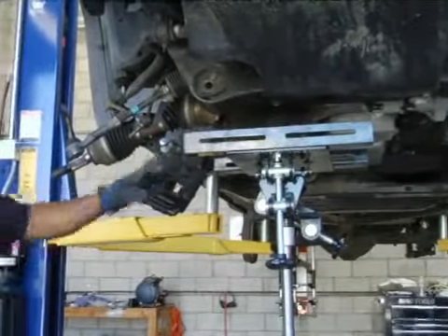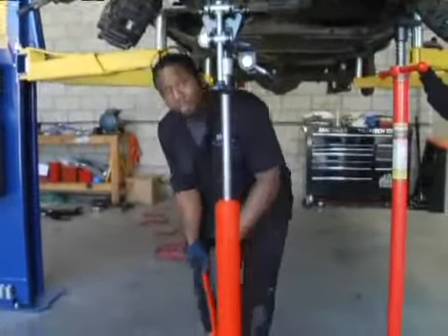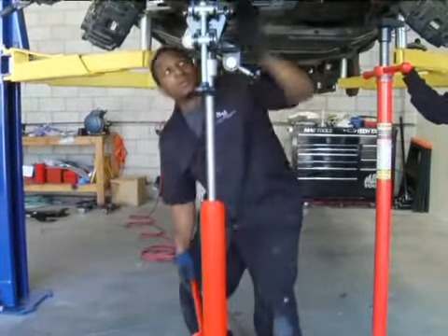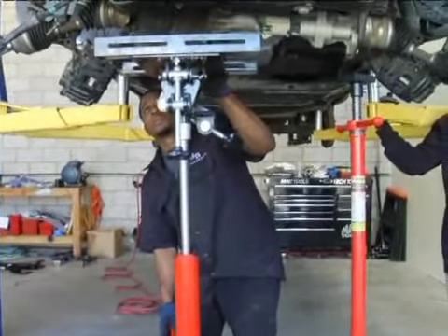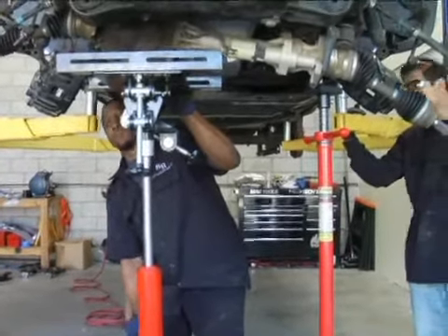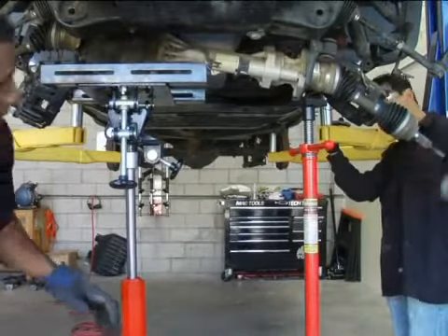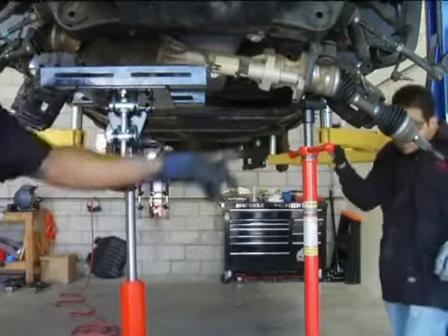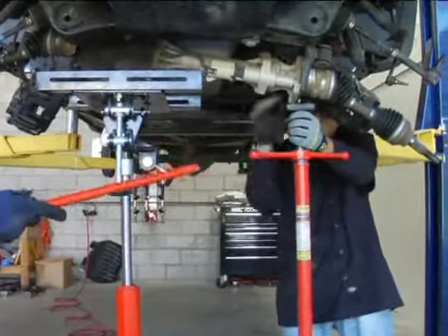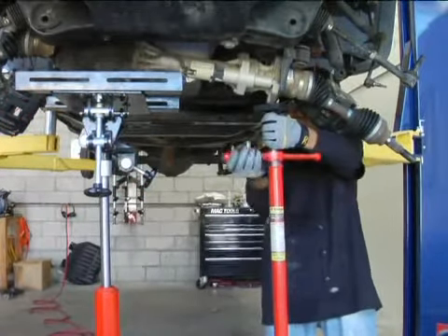Once the four bolts are removed, lower the jack stand down just a little bit to free the rear differential up. To make sure it's lowered evenly, have another jack stand on the opposite side of the differential, jacked up at the same level as the transmission jack.